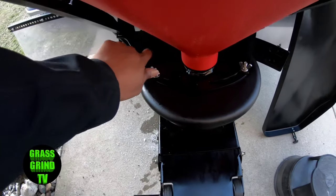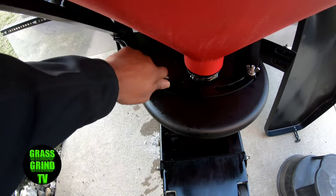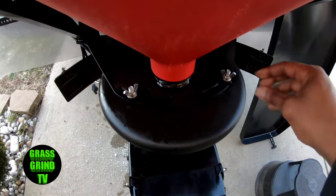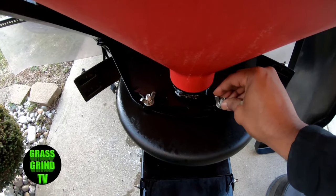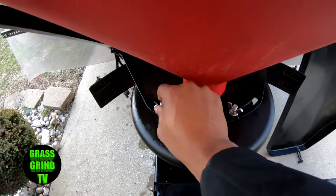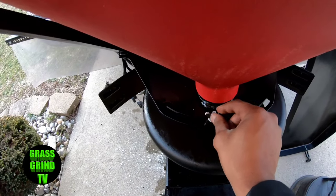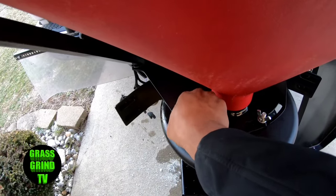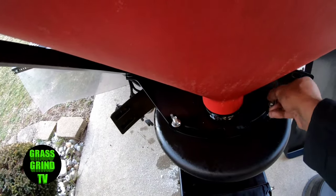This right here is where you adjust how much salt it spreads — not really the spread pattern, but the volume. You can adjust it like this. Keep in mind if you keep it closed it'll be fully closed, so I try to keep it wide open. Overall it's been pretty solid.